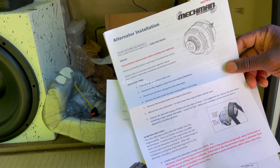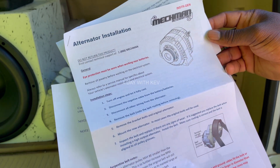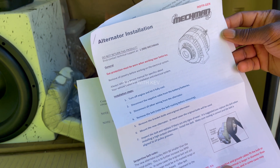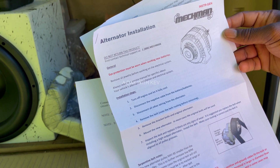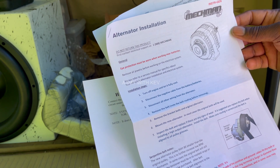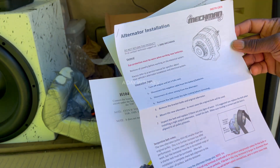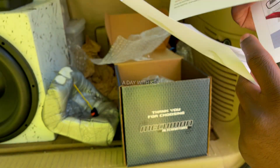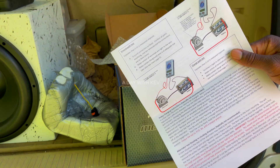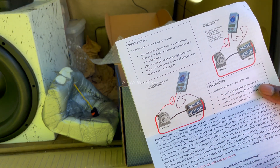You can see where the tension goes — you want to make sure you remember that. Got a bunch of instructions here. It looks like a pretty straightforward deal if you know a little bit about what you're doing.